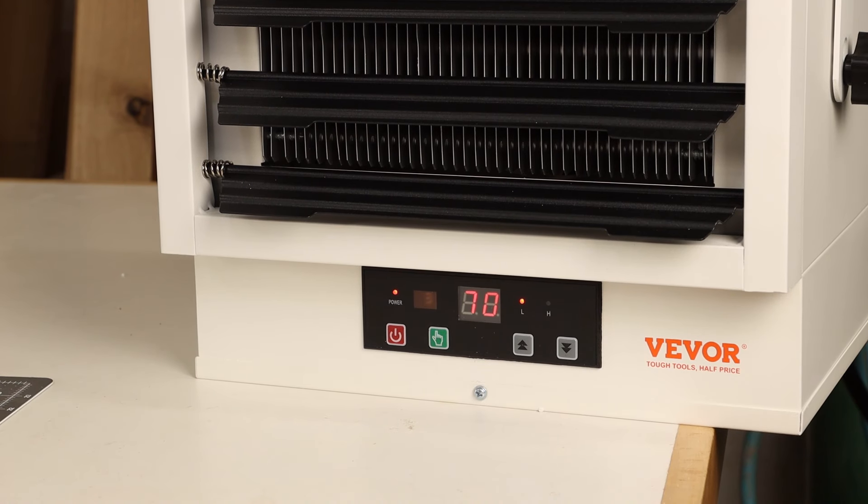Hit the power button to get it going and the display will blink momentarily. Once it stops flashing, hit the mode button once and use the arrows up or down to select either a low or high heat setting. Or hit the mode button twice and the temperature display will flash, from there you can choose your desired thermostat setting. The unit will continue to heat up to that point and turn off automatically.